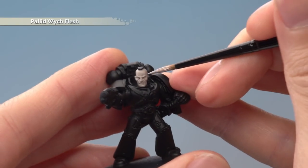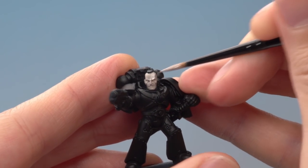Next, layer all over the skin using Pallid Witch Flesh, only avoiding the very deepest recesses like the eyes for example.